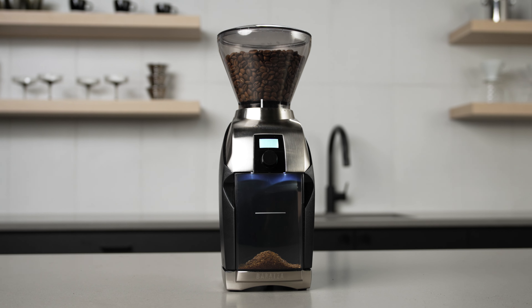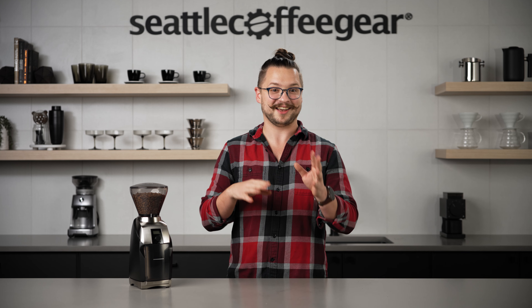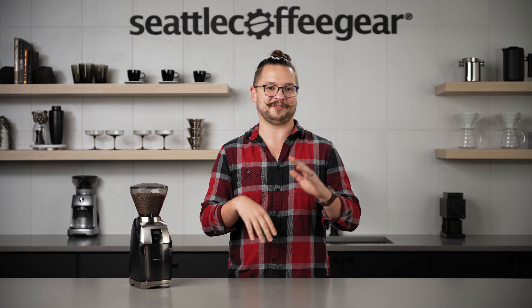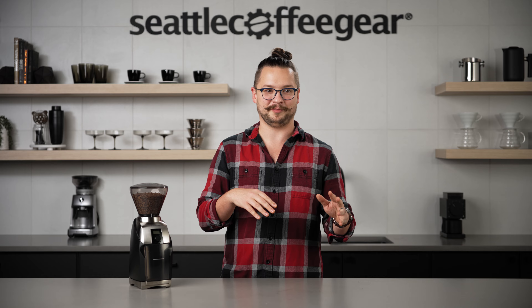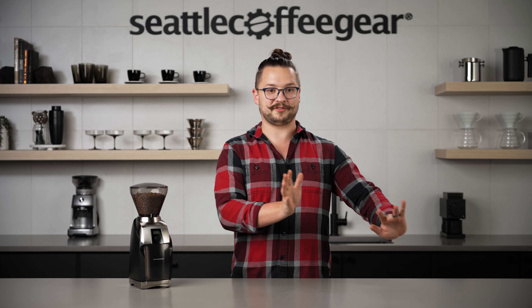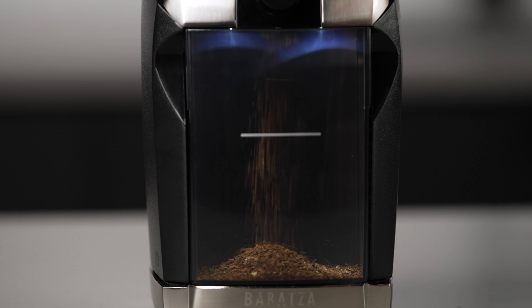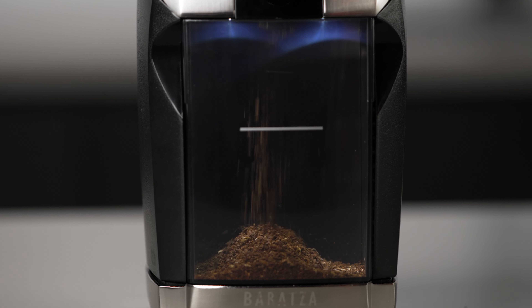I really enjoy the steel framing of this grinder. I think it looks super classy as well as helps dampen the noise down a bit so you don't wake up anybody else at home. One of the final things that I like about this grinder is just how adaptable it is to how you're going to brew your coffee. It does a really good job in its coarse range all the way down to super fine ranges, almost pushing into espresso — not quite there, but really really close.